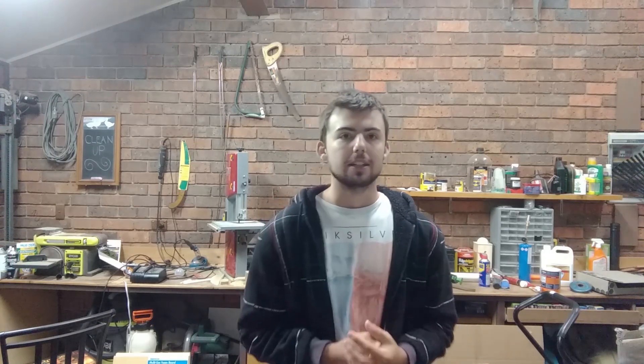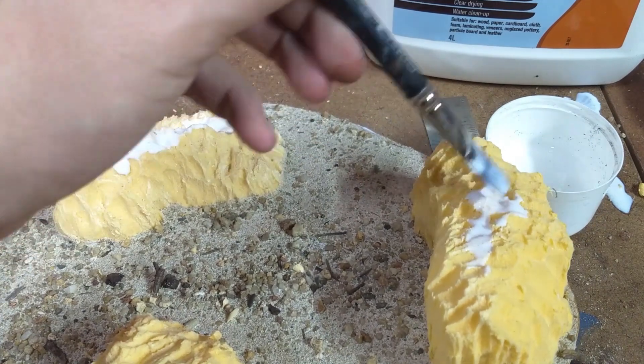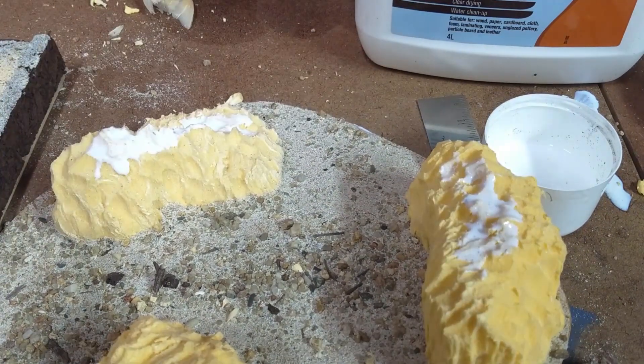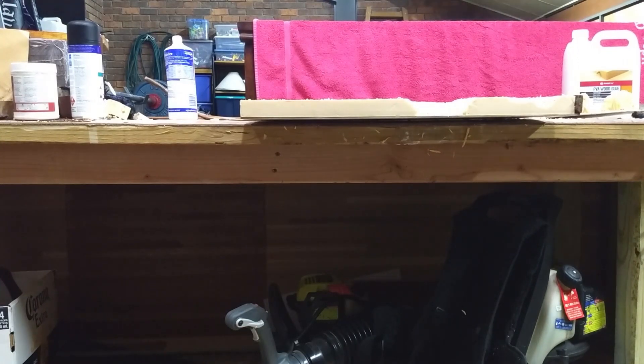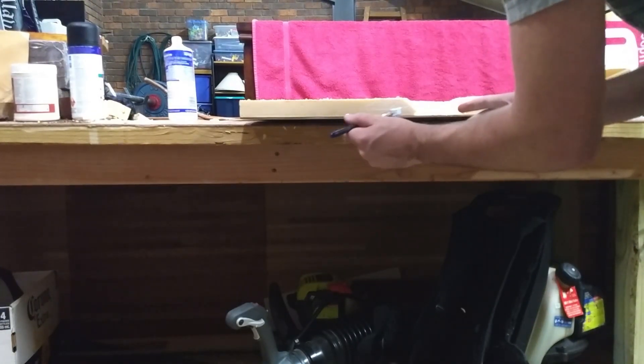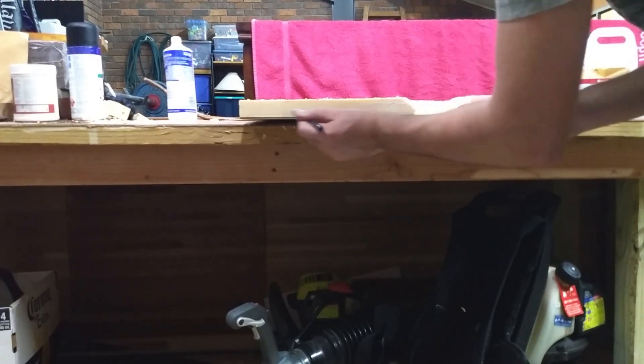This next step is really important — it's worth listening to if you're planning on using EVA foam. EVA foam melts when you hit it with spray paint, so we need to seal it. To do that, I just covered it in a few thin coats of PVA. I did probably three or four watered-down coats before I was confident that I wouldn't be melting all my hard work.